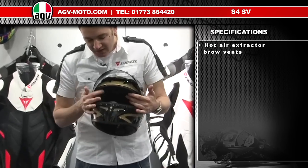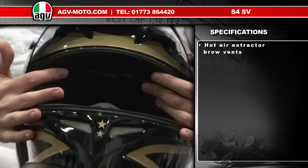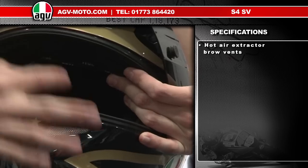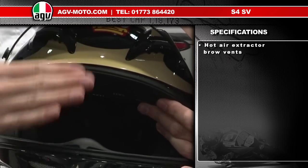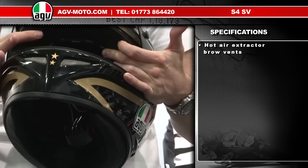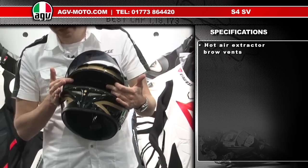Inside the front of the helmet there are two extractor vents. When riding in wintery conditions, these pull air from the chin vent at the front and create a curtain of air up inside the visor, which aids demisting. These two extra extractor vents are unique to the T2.